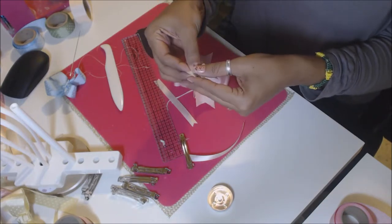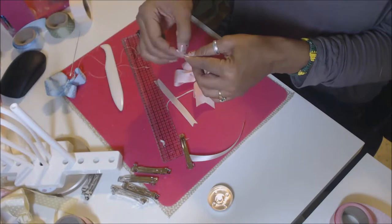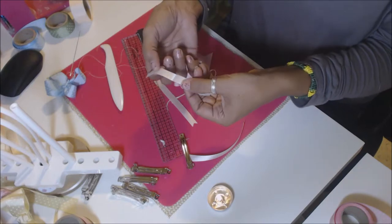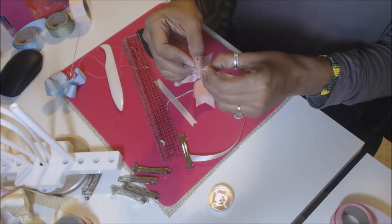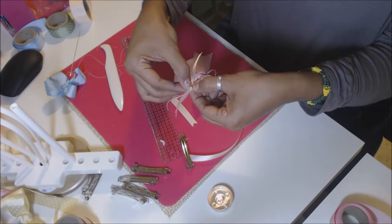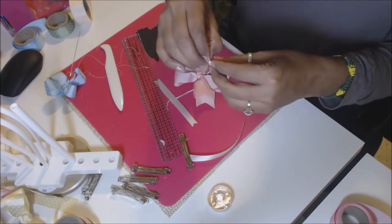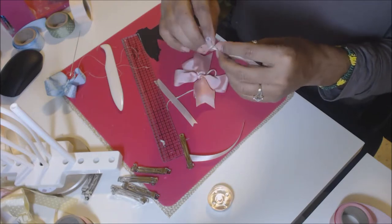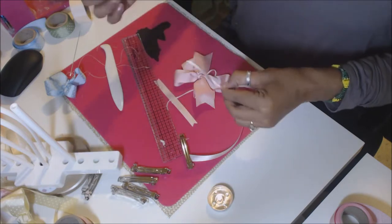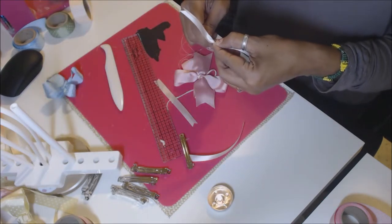Then fold the satin in half and find your center point first. Fold it in half, crease it just like that, and then fold it in half again. Fold it down, pinch it there, then fold it the other way and pinch it there. It is a lot thinner ribbon — if you have a hard time with that fold, just twist it, because to get that fold it's going to be almost close to impossible.